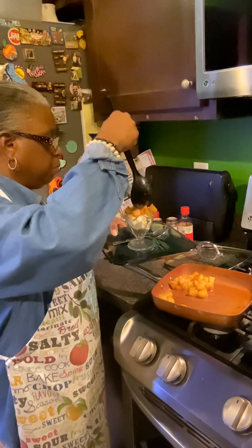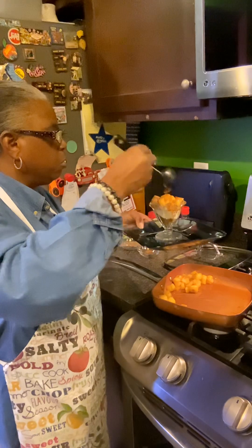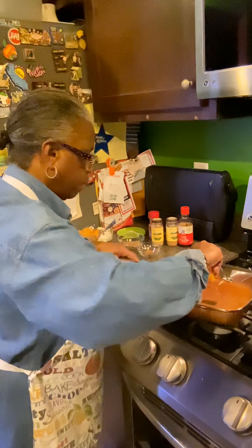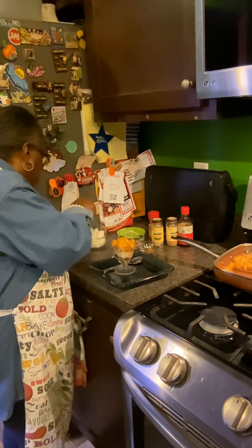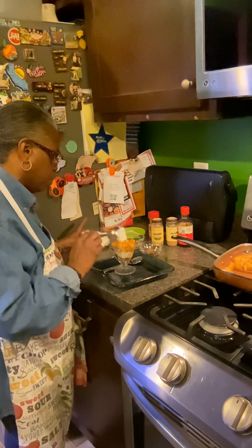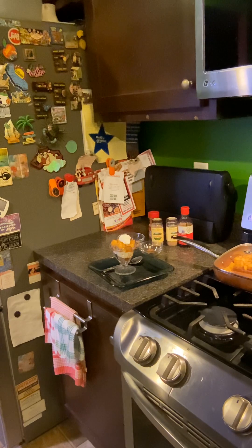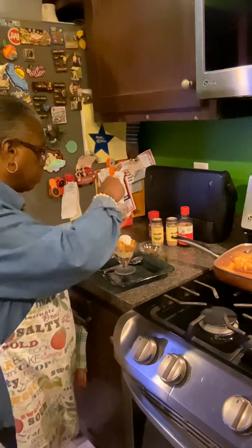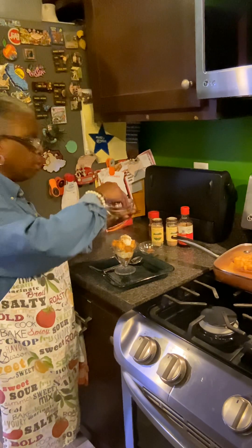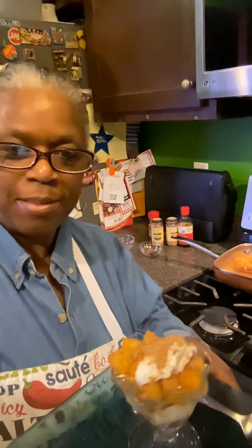Oh, that looks good! A couple more apples on there, then let's get a little bit of sauce drizzled on top. I'm gonna put a little more fluff on top — just one more spoon of fluff right on top. Now I'm going to take the leftover ground spice cookies and sprinkle a little bit on top as a garnish — these crunched-up cookies will add a nice crunch and texture to the top. How does that look? Delicious!